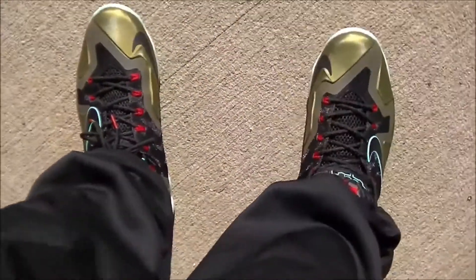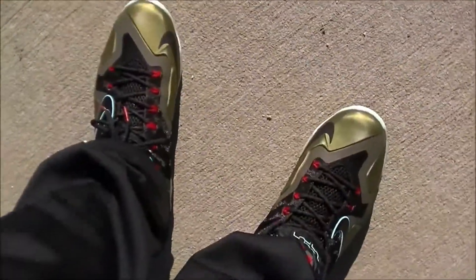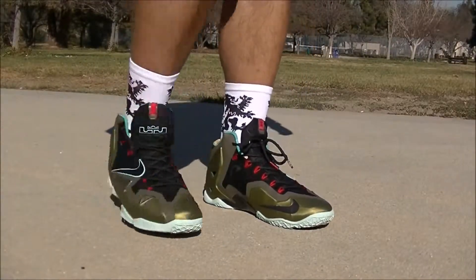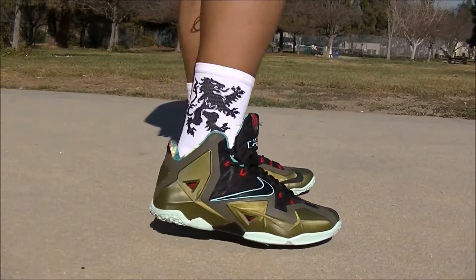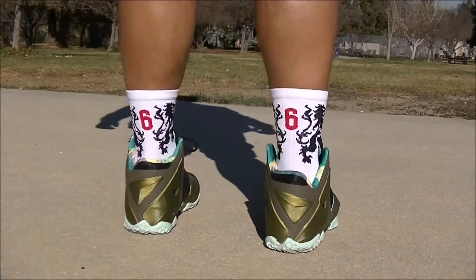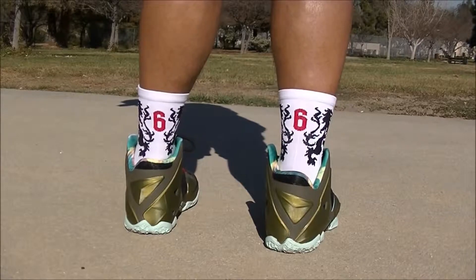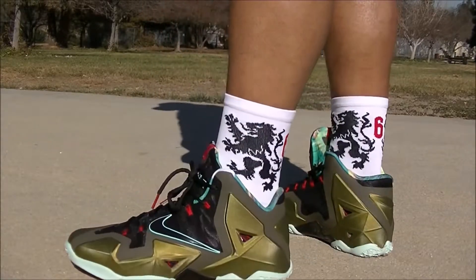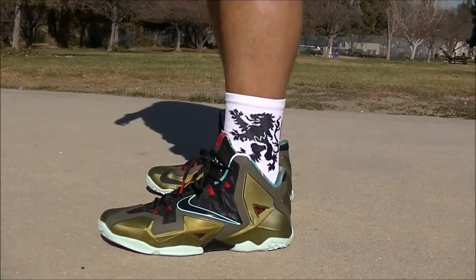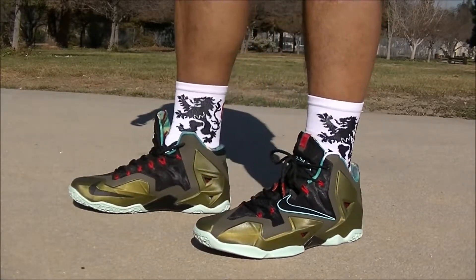I don't care for the way the unlaced side looks or feels — feels like it's gonna pop out to be honest. I know there are a lot of heads out there who swear by it. Now here it is laced. I've pulled up my sweats to show you what it would look like, and also with my shorts on — of course your anatomy would be different from mine.